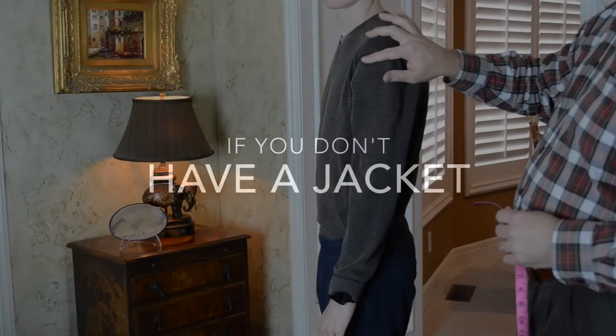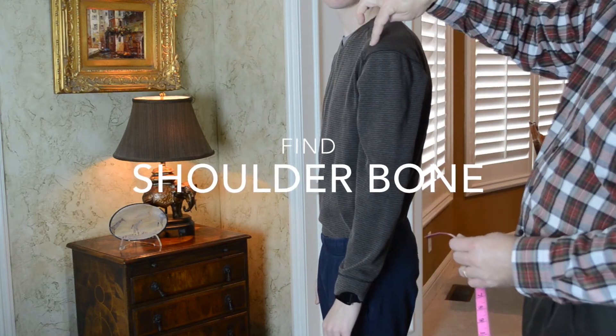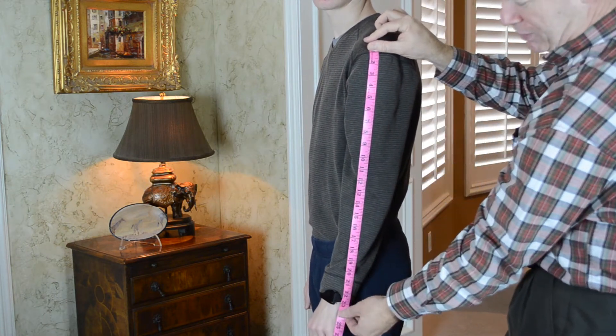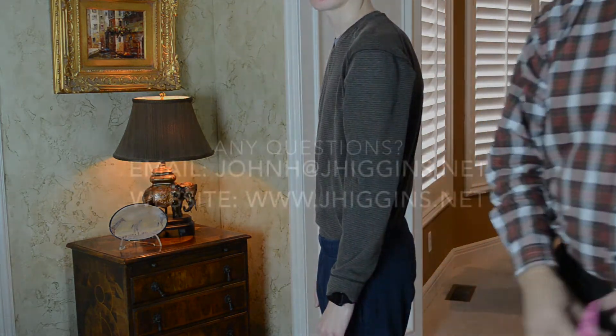If you do not have a jacket, it's important to remember to find the shoulder bone — not any seam. Take the measurement down from the bone to the end of the wrist. That will be your measurement. Again, that's between 22 and 27 inches for most men.